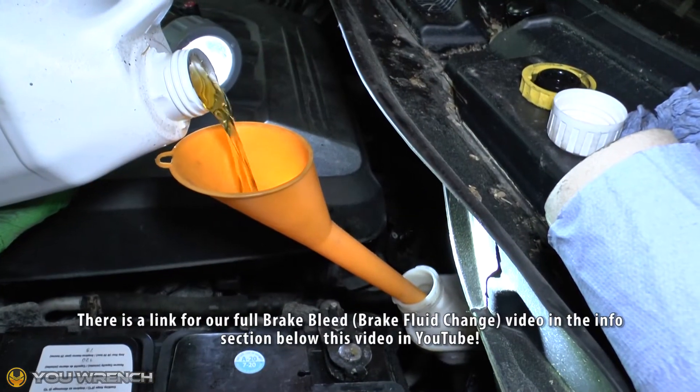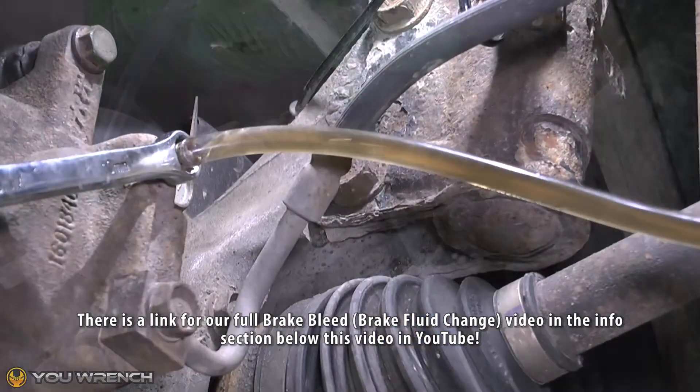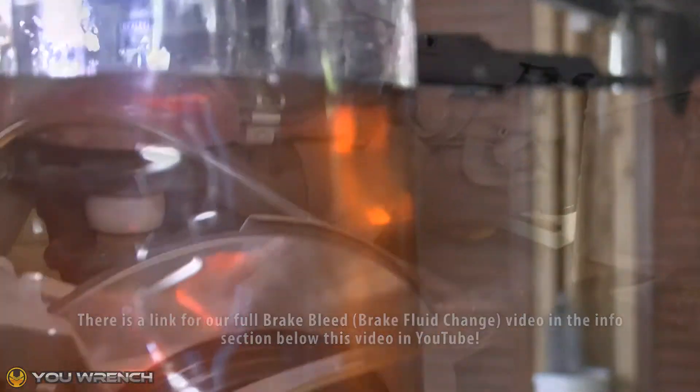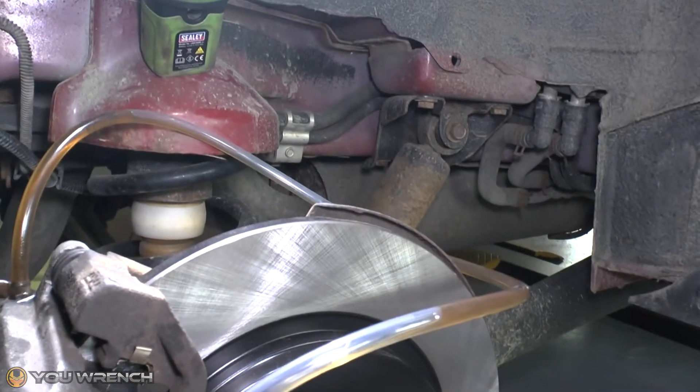We're producing a full video on how to bleed your brakes, which includes the use of this exact tool that we've made here today. We'll add a link in the information section below this video if you'd like to check that out. But the basic process is pretty simple and will help illustrate how this tool is used.